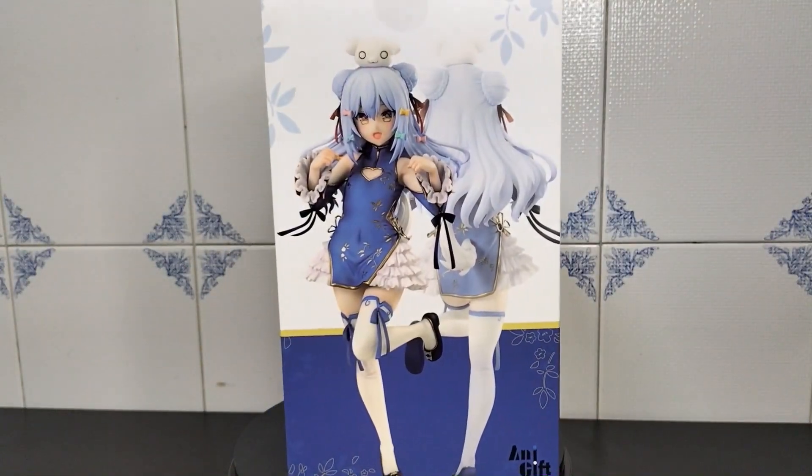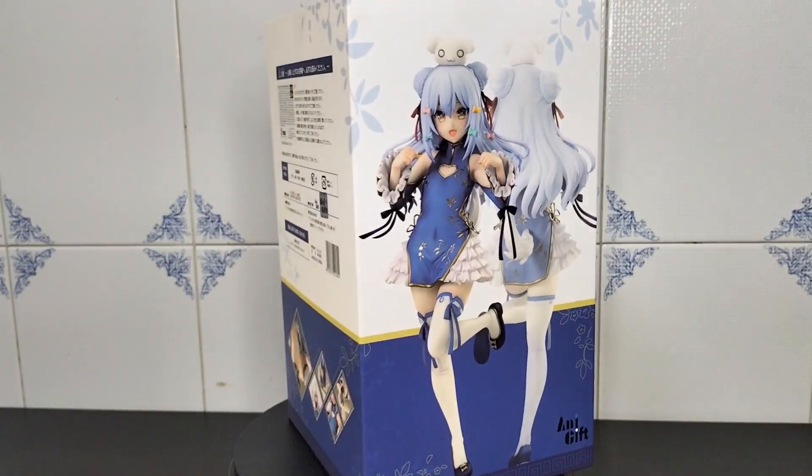Hello everyone, Daiki here. Today let's open a really cute VTuber, Inuyama Tamaki.